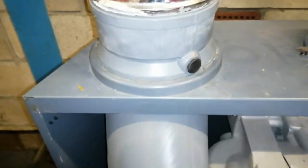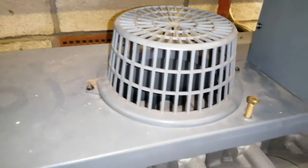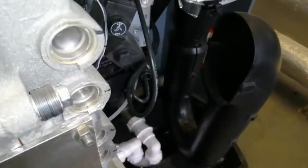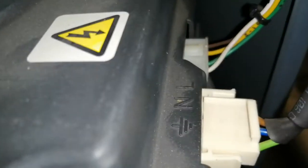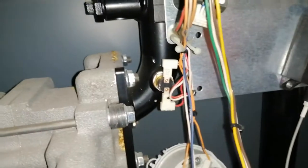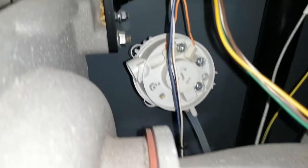We've got our flue here and our test point. Over here we have our air for combustion, our Venturi, our fan. We have our fan connections here, our earth, neutral and live, and then our modulation plug. We have our spark generator here and then another sensor here, our air pressure switch.